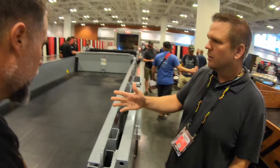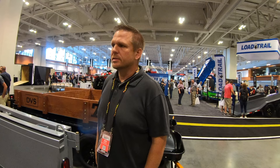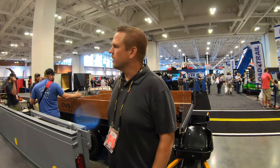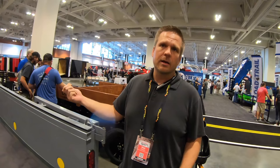What happens if you damage the conveyor? It is replaceable. It takes about a little over an hour to swap out a belt — pretty quick. And it is chain driven, so we're able to pull 7,500 pounds of pull force in and out. So if you have a piece of equipment or a tree or something that you want to pull in and you don't have equipment there, you can lower the trailer down to the ground and actually pull it up in.